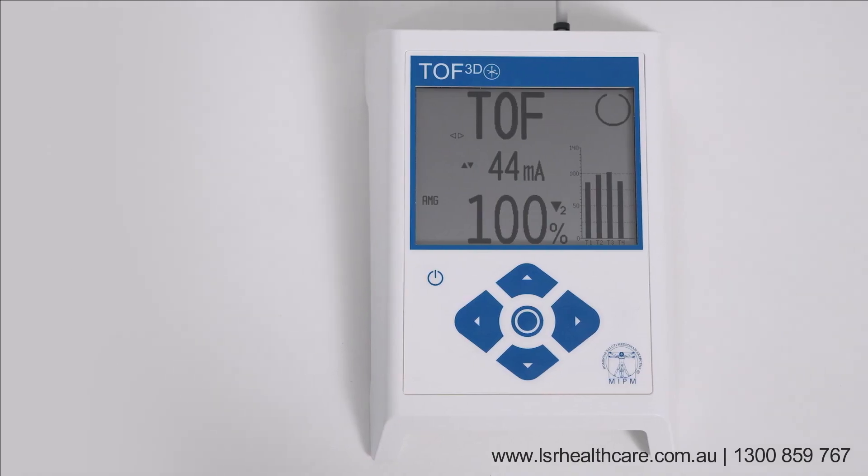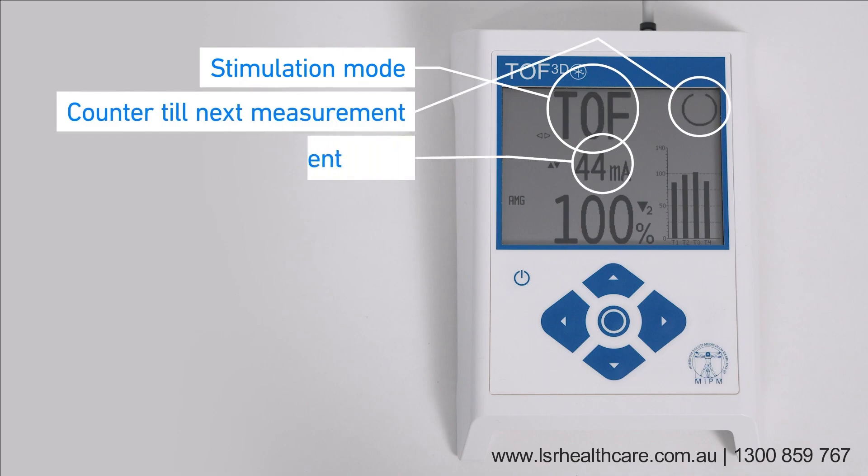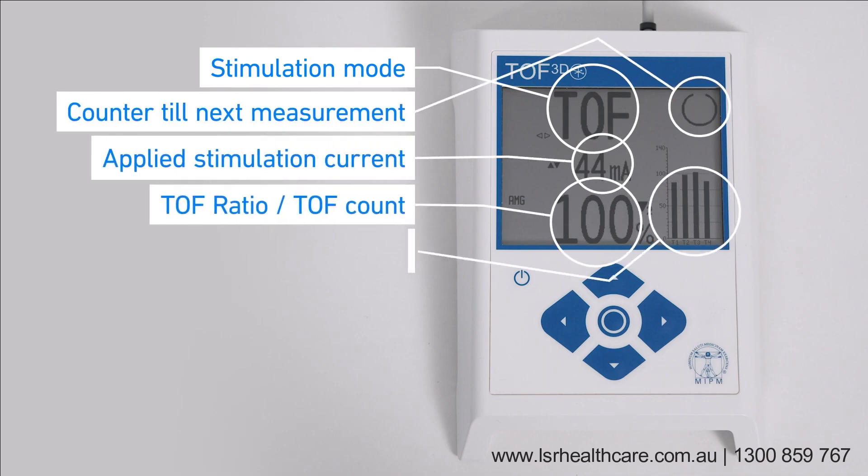TOF3D monitor. Stimulation mode, counter till next measurement. Applied stimulation current. TOF ratio and TOF count. T1 to T4 response or trend.